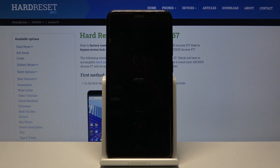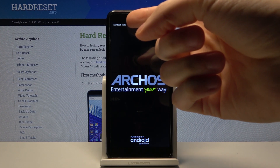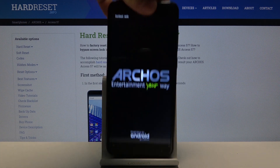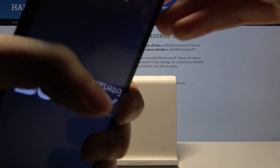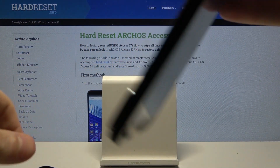After that, you will enter fast boot mode. As you can see, the sign says fast boot mode. If you want to exit fast boot mode, there is no other way except removing the back cover from your device like this.